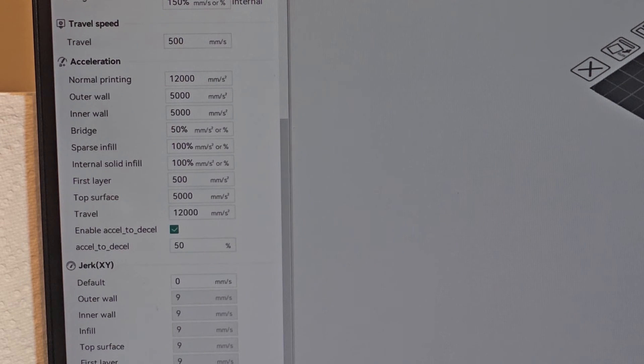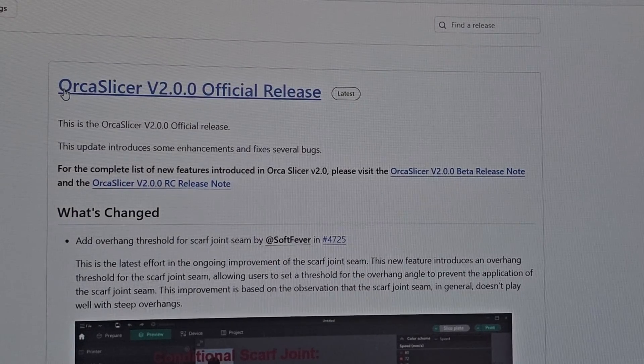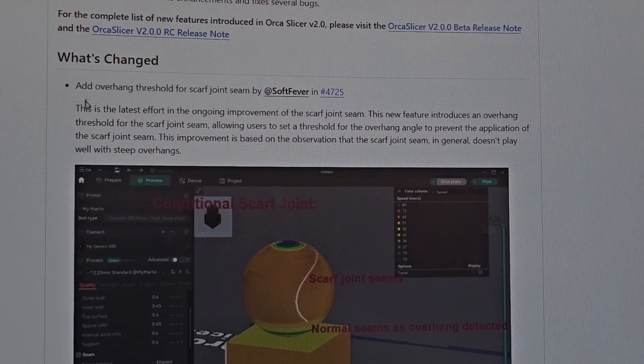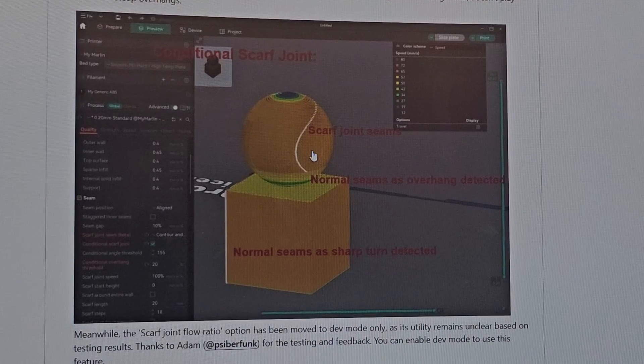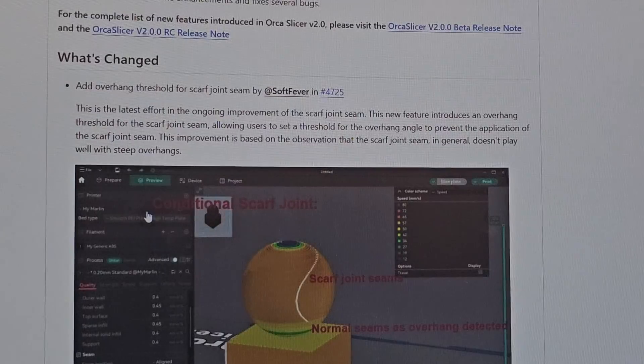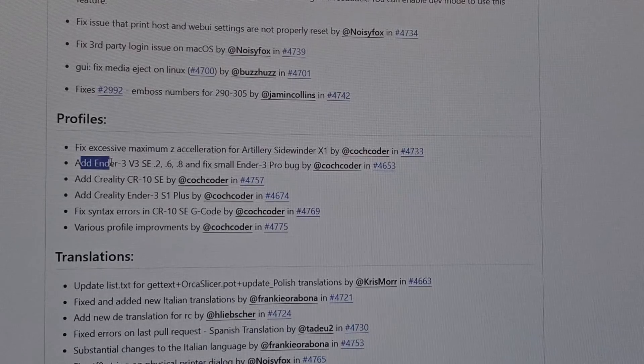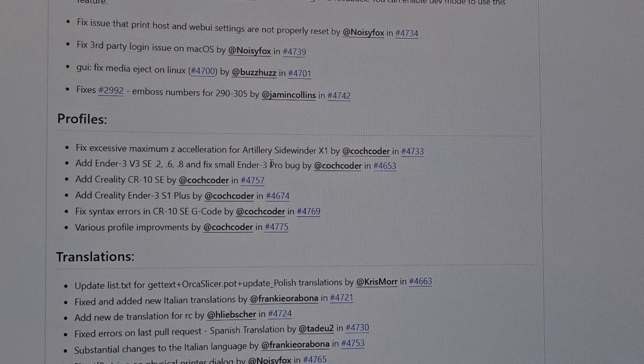Orca Slicer doesn't have an Ender 3V3 profile, so I figured I might as well make one. This is Orca Slicer v2 official release. What they added is the overhang threshold for the scarf joint seam — looking at the picture, where there's an overhang the scarf joint seam kicks in, and where it's normal geometry you get normal seams. It's a small but useful update. They did add profiles for the Ender 3V3 SE and a fix for the Ender 3 Pro, but not the Ender 3V3.